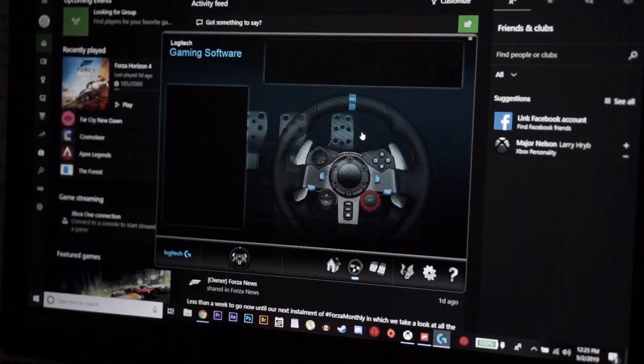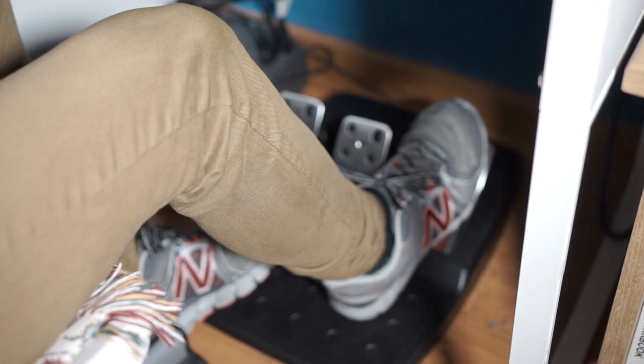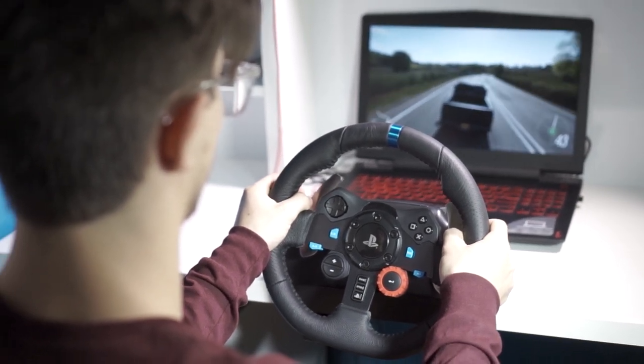When you set it up, Logitech gives you a program where you can program all the buttons to whatever you want, and in-game you can program it to whatever game you're playing. As far as design, there are LED lights just like on a Ferrari or a race car that light up when you're supposed to shift — those only work in some games; I wasn't able to get them to work in Forza but it didn't really bother me. It's also not too loud even with force feedback up high during off-road sections.